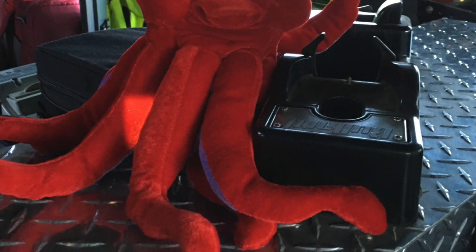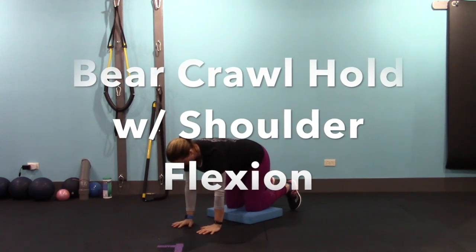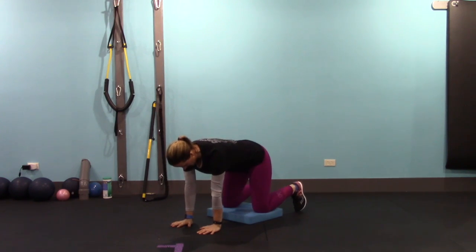Get back into that bear crawl hold position and get ready for 20 more reps. Again, make sure your thumb is facing the ceiling — we want to get a little bit of external rotation of that shoulder.